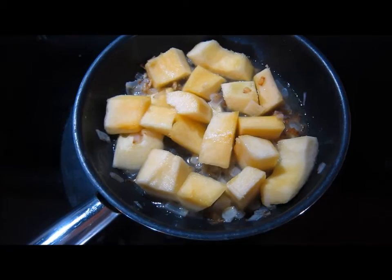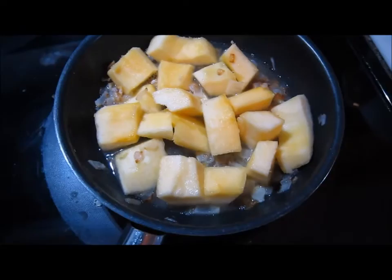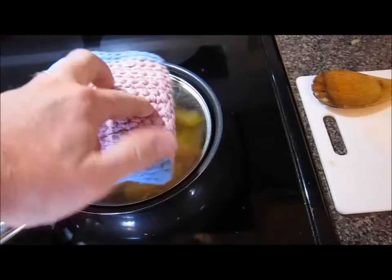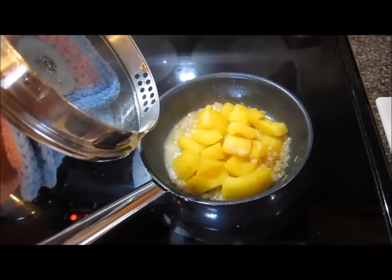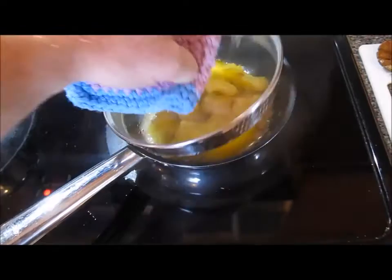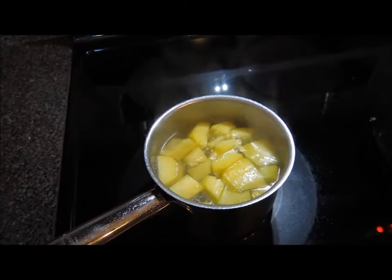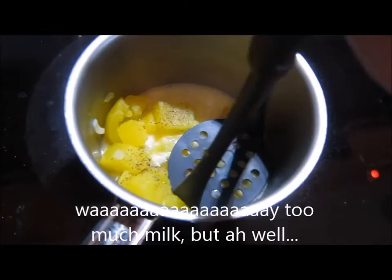Sautéing the shallots - smells great. I caramelized the shallots in butter, then added a little bit of water because the consistency of this squash is less watery than summer squash. I covered it and let it simmer. The other half is boiling in a small pot with just a little sea salt. After boiling, just like potatoes, I strained it, put it back in a pot, and added a little bit of butter, milk, salt, and pepper - just like you would for mashed potatoes.